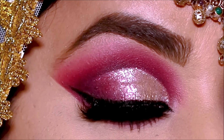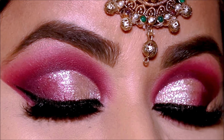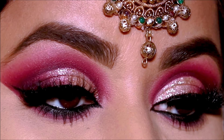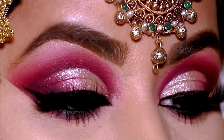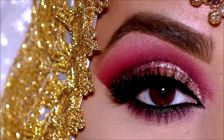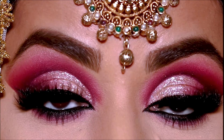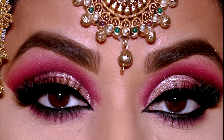Hi everyone, welcome back! If you're new here, my name is Smitha, welcome to my channel. Today's video is a step-by-step, very in-depth tutorial on achieving a flawless Indian bridal eye makeup look, keeping it long-lasting through all those tears and sweat, and getting maximum pigment payoff. If you're ready, let's begin!